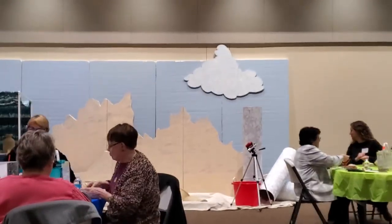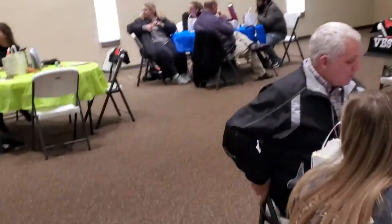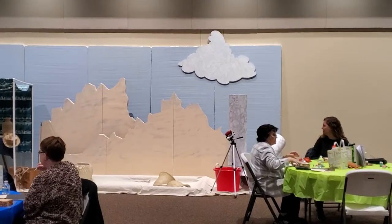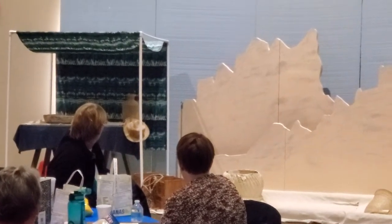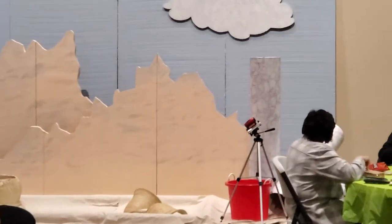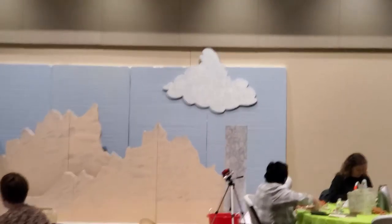We did the worship routing a little different than what they do in the decorations book, mostly because there was a lot of intricate painting to do the backdrop the way they had designed it. So we're trying to give you a different option here so you can see another way to do the same thing. We used blue panels for the sky in the background.